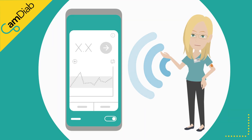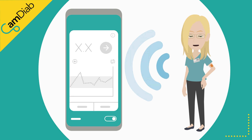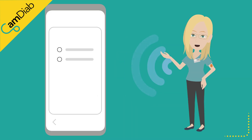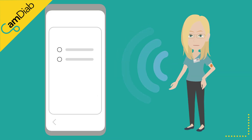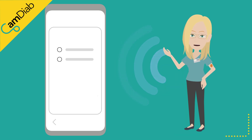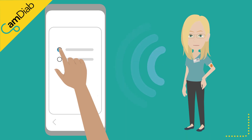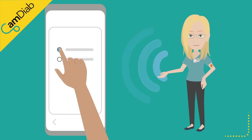Once your pump has been successfully paired, you then need to connect your glucose sensor to the CAM APS FX app. You are able to transfer a working Dexcom G6 sensor from the Dexcom app to the CAM APS FX app. Tap on Dexcom G6 to start the pairing process and follow the app's instructions.